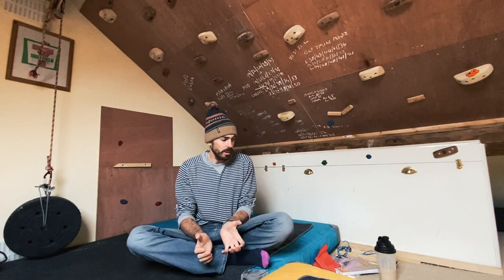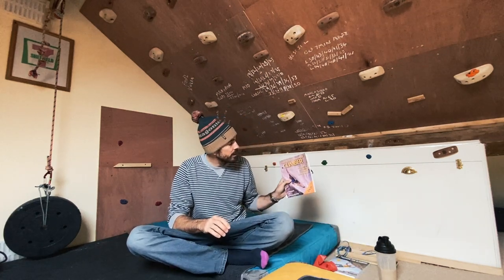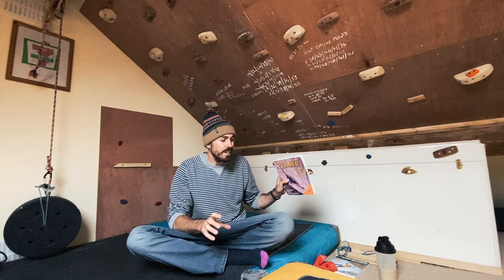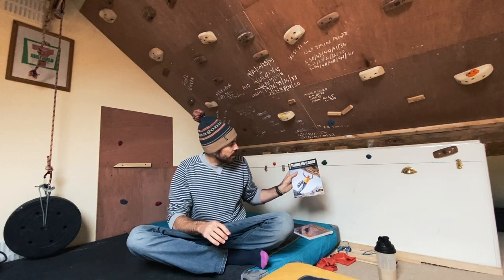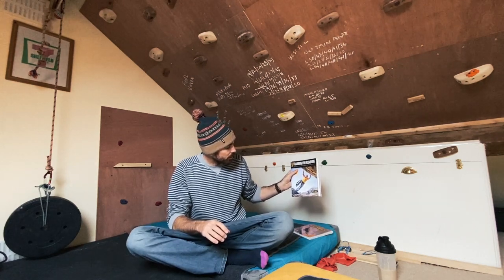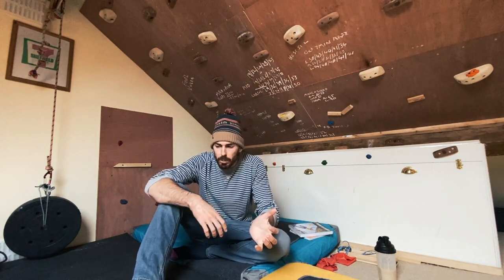There are loads of different training resources out there. Search for Lattice Coaching — they've got good stuff on Facebook. Go follow Neil Gresham on Instagram — he's got loads of content, especially right now during lockdown. For books, try 'Self-Coach Climber' — it's heavy reading but loads of good stuff — and 'Training for Climbing' with Alex Megos on the front. Those are just a couple off my shelf; there are loads more out there.